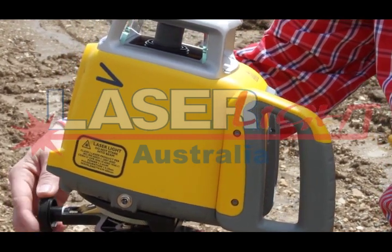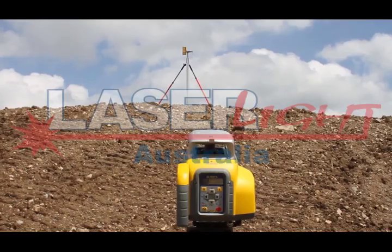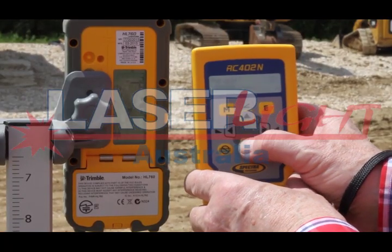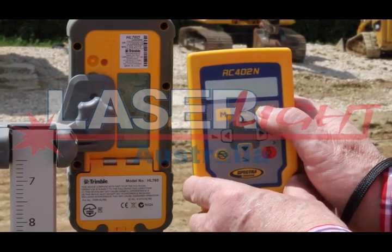Tilt the GL422N using the laser tilting base until the receiver at the top elevation hub catches the laser beam. Press and release the M menu button to enter the menu. Select planelock with the down arrow button and press the E enter button.